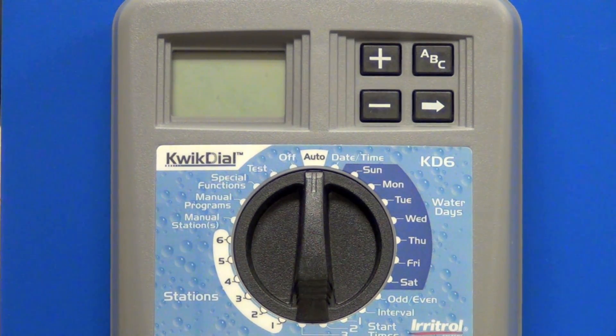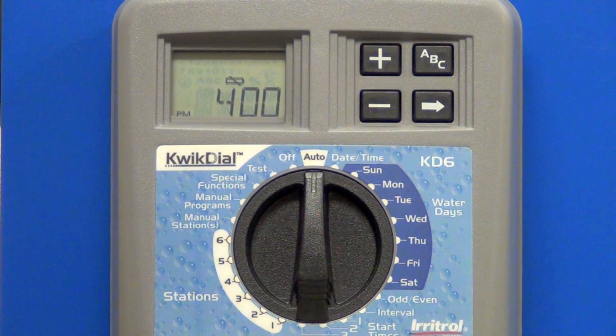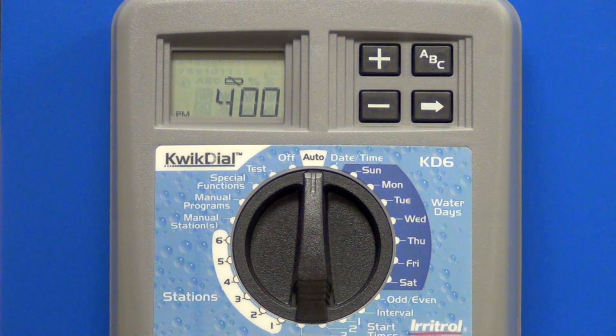This one is a 6 station unit. When you first power up a Quick Dial, you'll see a little battery symbol in the display. The unit doesn't use any backup batteries — what it's doing is charging up a pair of supercapacitors. Once that little symbol goes out, the unit is charged up, and it will not only keep the program memory for 24 hours without power, it will also keep the current time and date.